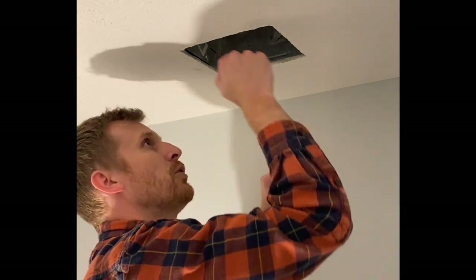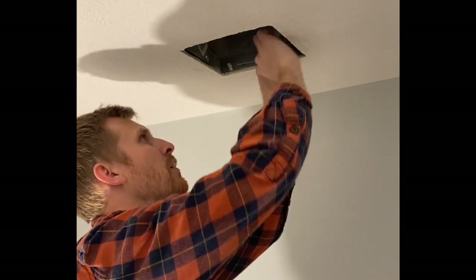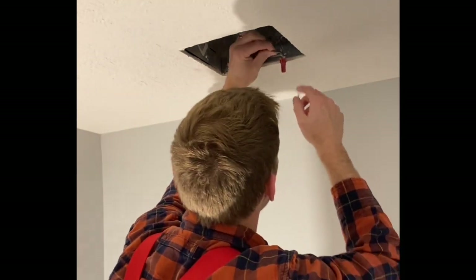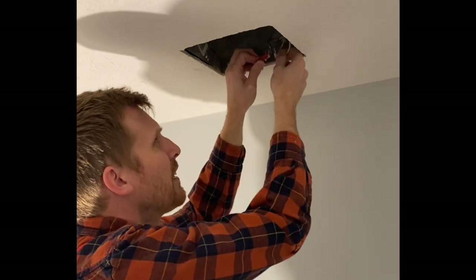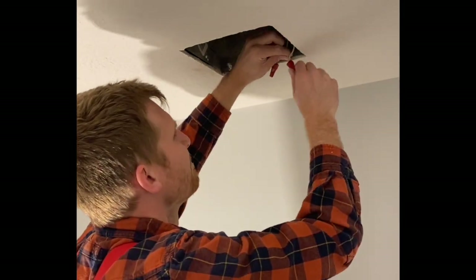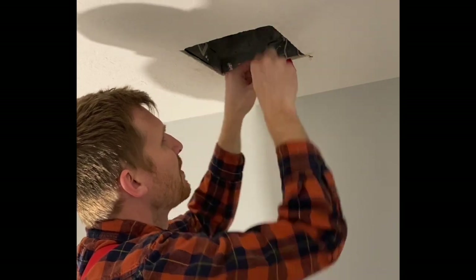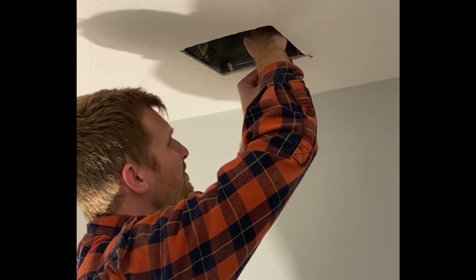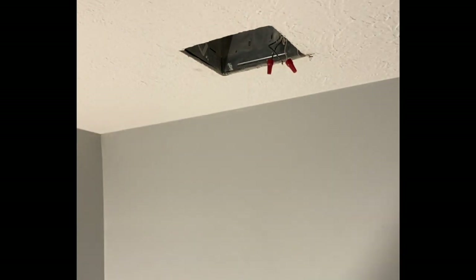Now we've got the housing in here that's screwed to the joist which runs right along here. So before I do that, I'm going to pull these wires out and get those all completely out of there. I'm going to pull it off and then put the screw cap back on. Same thing with the black wire. And then there's a ground that is screwed in.